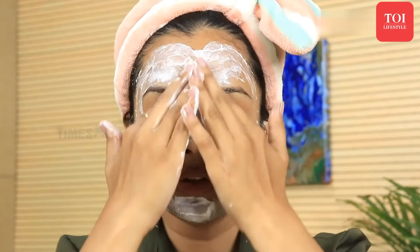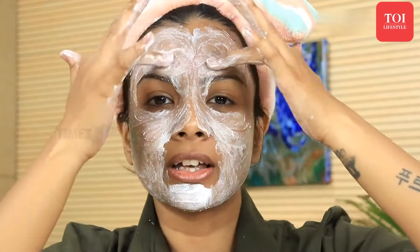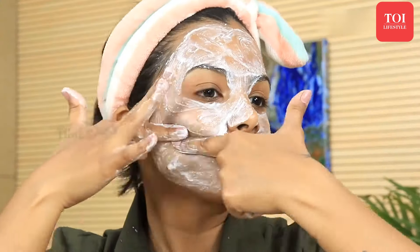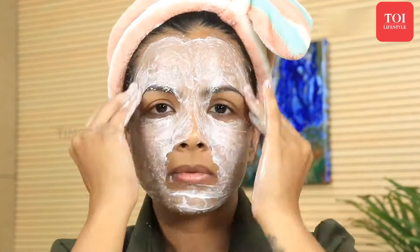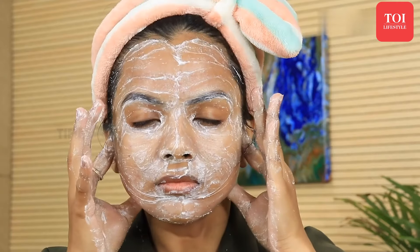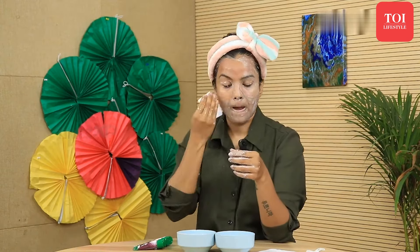Then we'll slide up to the forehead and massage in circular motions. You can also follow motions that help in scrubbing and removal of all the dead skin. Continue massaging till the product gets absorbed. Then I'll take a wet tissue, dip it in water, and remove all the cleanser from my face. Now I'm done removing the cleanser.